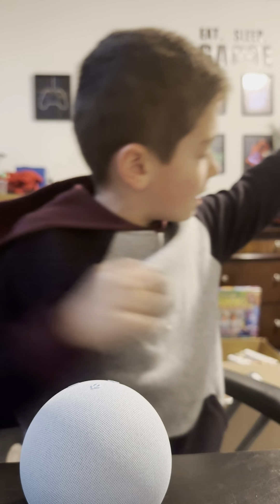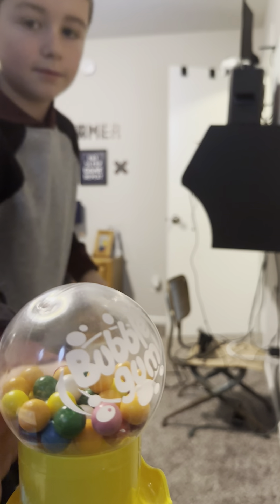All righty, and then let's plug this in over here. Place this one. Let's unplug my other Alexa and then replace this one with the new one.